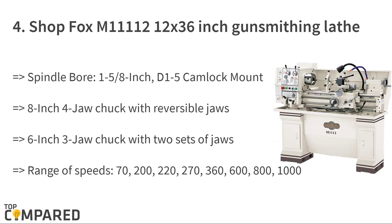The fourth product is the Shop Fox M1111 12 by 36 inch gunsmithing lathe. The speed ranges from 70 RPM to 1,400 RPM. The lathe includes a 6-inch 3-jaw chuck with two sets of jaws, an 8-inch 4-jaw chuck with reversible jaws, and a 10-inch faceplate. A halogen work light is also included, which is helpful for the process.